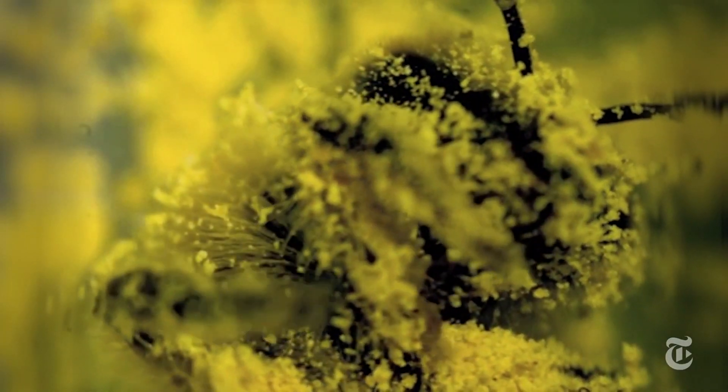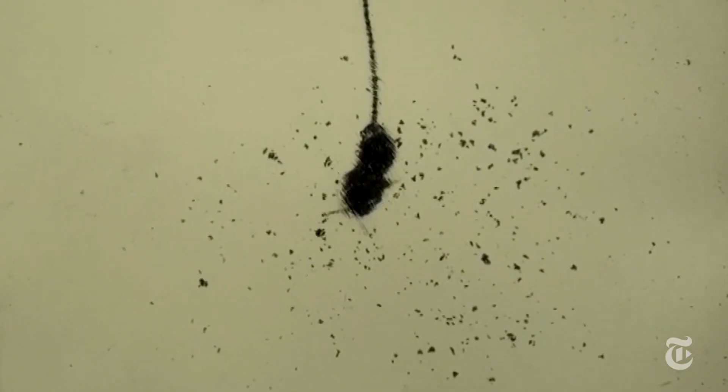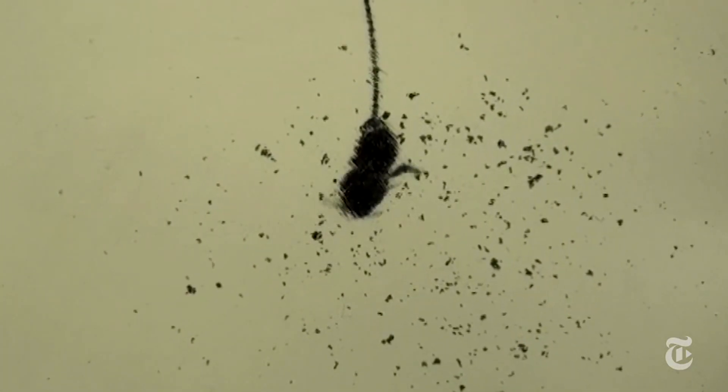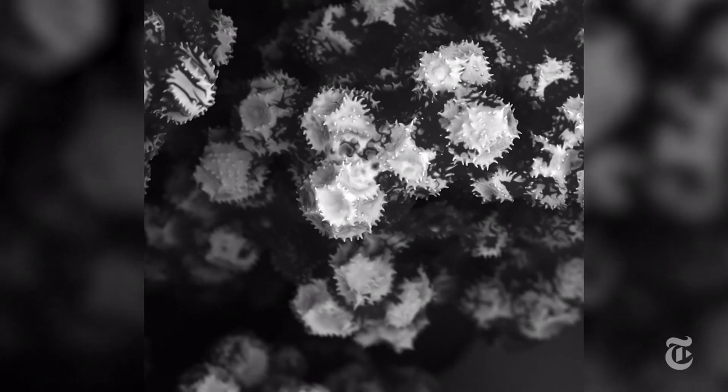The bees do this very well. Researchers at Georgia Tech reported that a bee can clean up in two minutes, shedding about 15,000 grains of pollen. They counted — or rather, their computer software did.